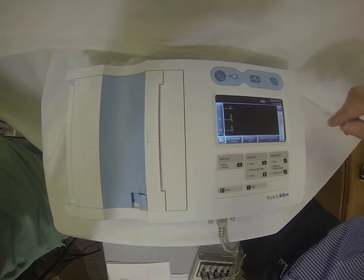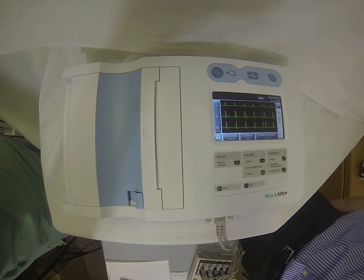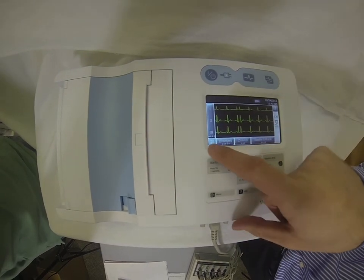Once our patient is connected, we'll use our touchscreen here. It's going to take us to our live preview screen, which is going to show us three leads at a time. If you did want to change the view, you've got the ability to do that from here.